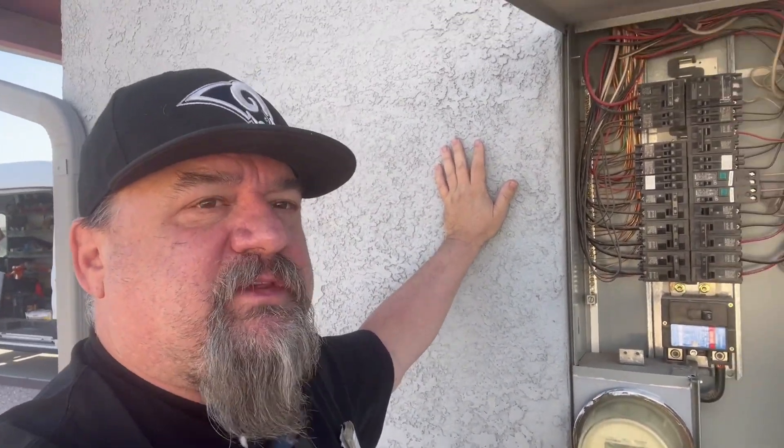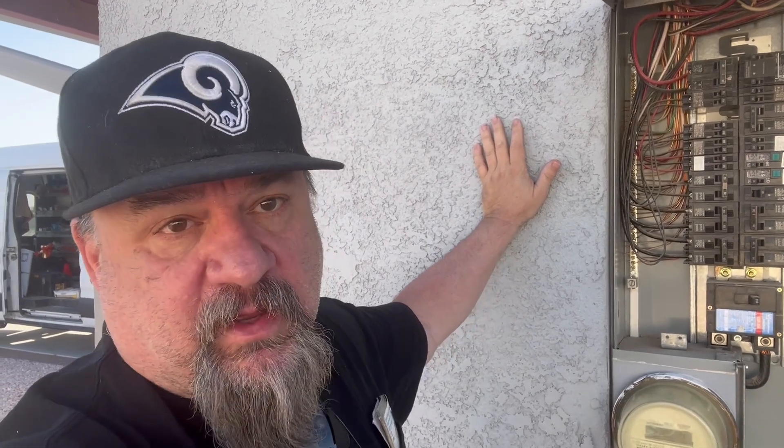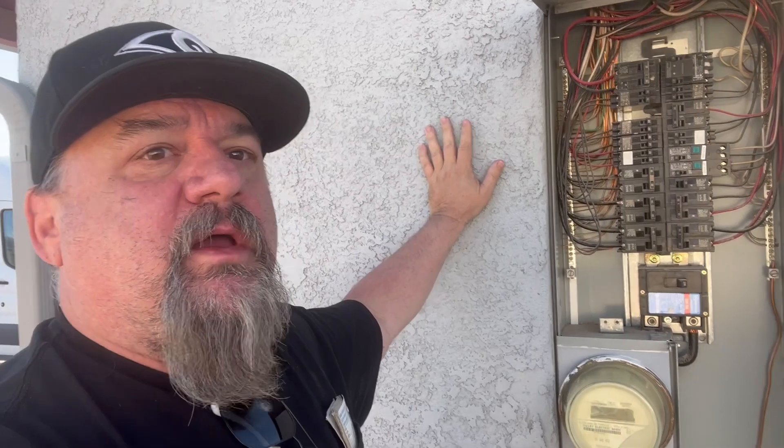Welcome back to the Starved Electrician channel. Today we're outside in a town called Pahrump, about an hour and 15 minutes outside of Vegas. Out here you have to wait for the utility company to come shut the power off because it's powered from the street.